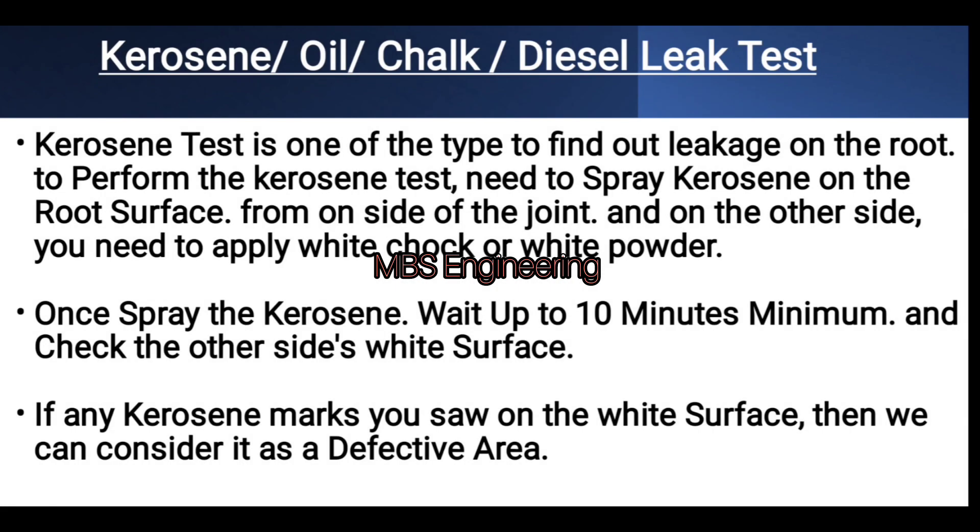The kerosene test is one type of test used to find leakage on the root. To perform the kerosene test, spray kerosene on the root surface from one side of the joint, and on the other side apply white chalk or white powder. Once the kerosene is sprayed, wait a minimum of 10 minutes and check the other side's white surface. If any kerosene marks are seen on the white surface, that area is considered defective.